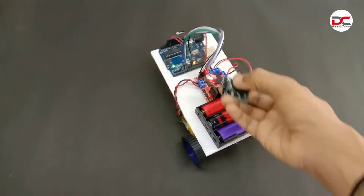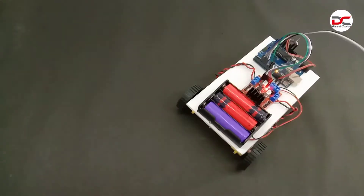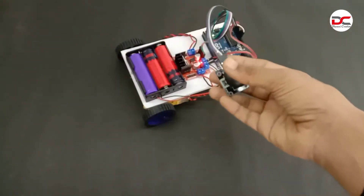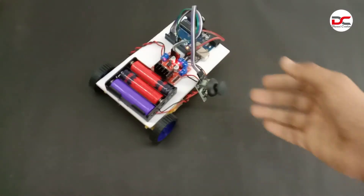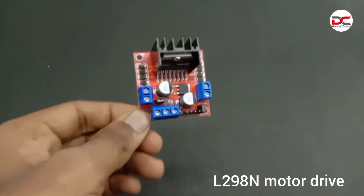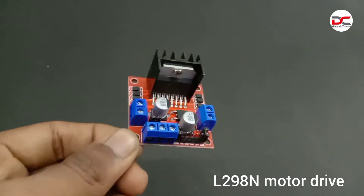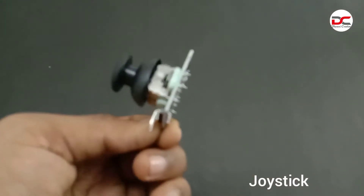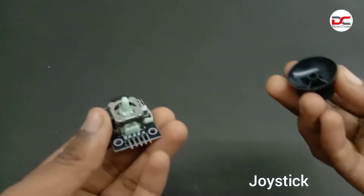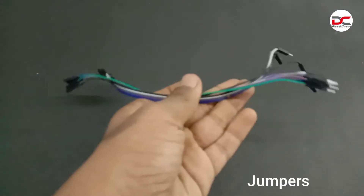Hey friends, welcome back to Darling Creations. Today we are going to see how to make a joystick control car. We need an Arduino, an L298N motor driver, a joystick control, and a few jumpers.